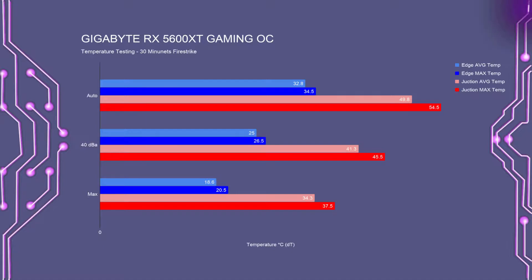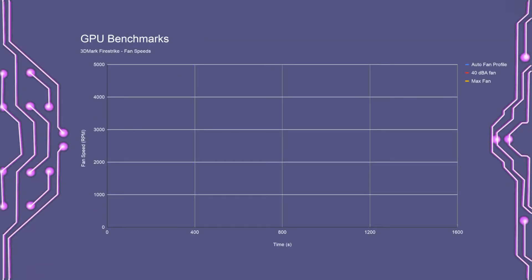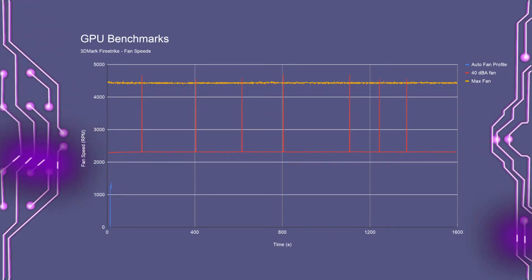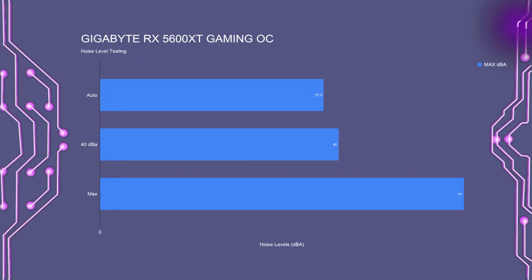For the temperature charts, all temperatures are taken from a 25-minute run of Fire Strike on a loop, so these are more representative of gaming rather than a torture test — everything in Celsius shown as a delta T. Overall, temperatures were quite good. The maximum fan speed had fans running between 4400 and 4500 RPM. The 40 dBA test had fans between 2290 and 2325 RPM, with the auto fan profile ranging between 1200 and 1880 RPM. All noise tests were performed from 20 inches away; the noise floor was 34 dBA. Running fans at full speed was very loud at 61 dBA, while the auto fan profile peaked at 37.5 dBA.